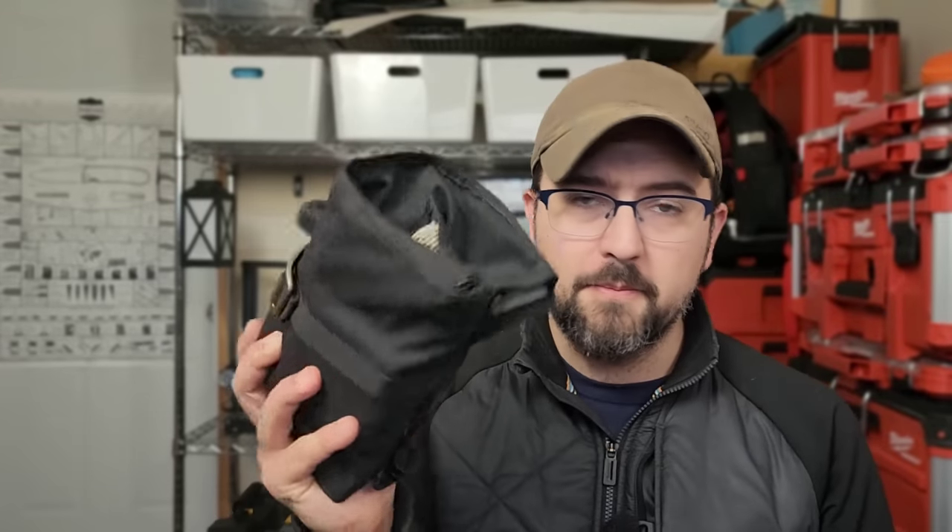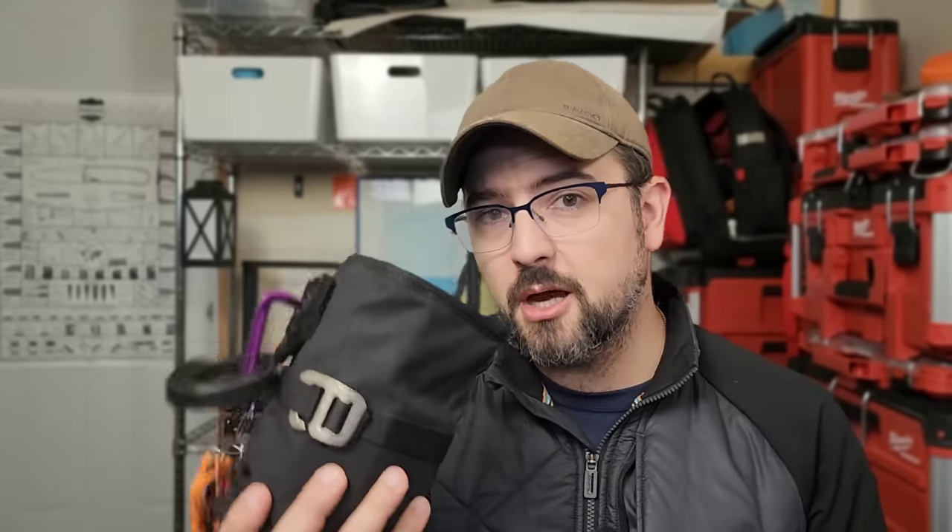I'm going to show you what is in my toolkit, which I just recently updated for a trip that I was on. We're going to get a snapshot of where this currently is, and maybe I can get some feedback on how to improve it. So let's get right to it.